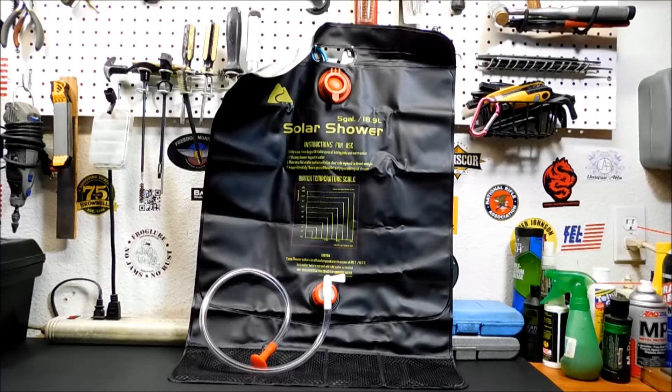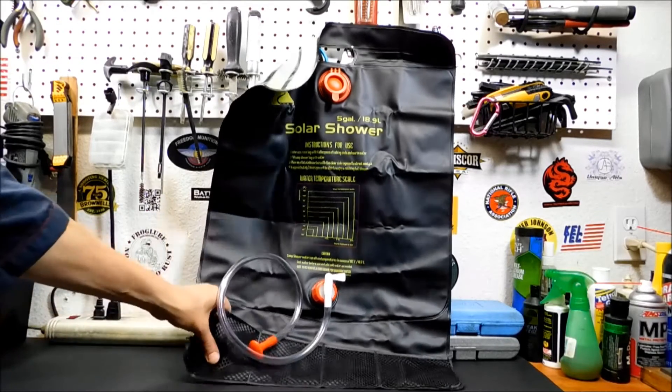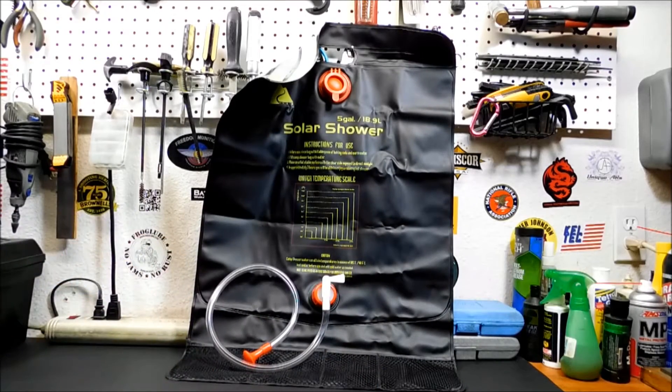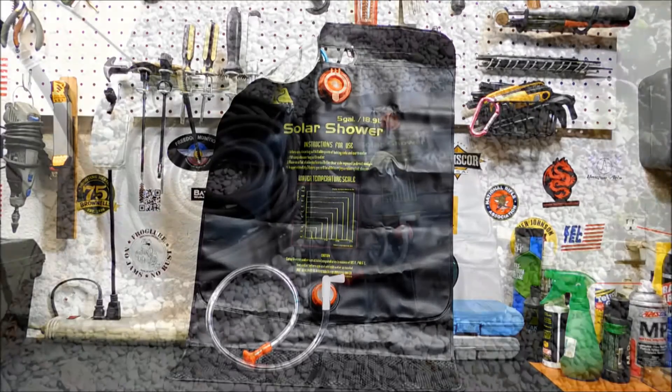It does need to be hung up high. Thankfully our shower head is high enough where this would work because it is a gravity system. It's got nice little pockets on the bottom where you can stick your soap, washcloths, and whatever. So we're going to take it outside first, then we're going to fill it up and let it sit out there and see how it goes.